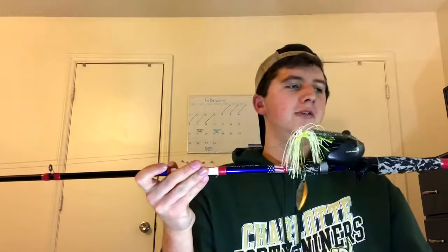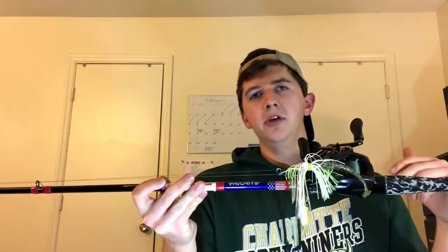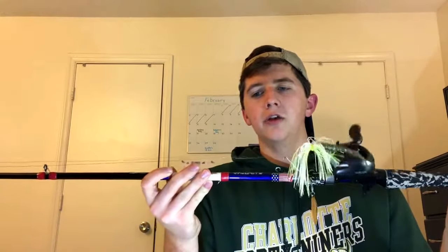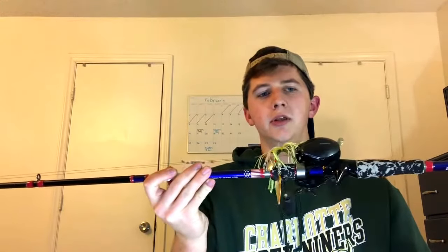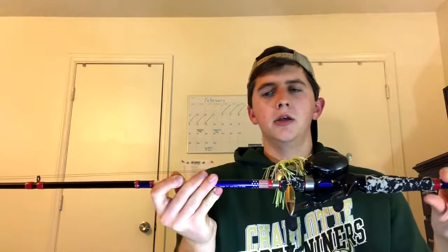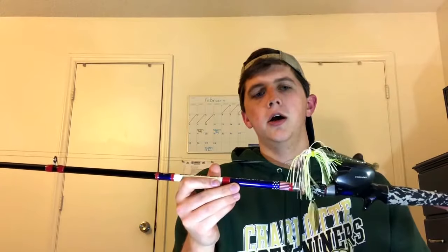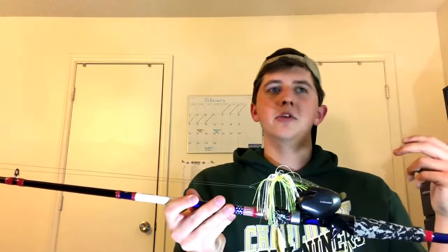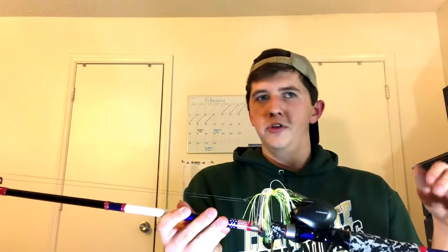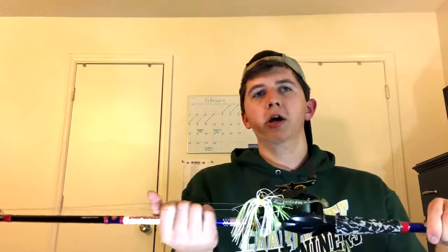The rod I've paired it with is the Favorite Fishing Lunkers TV Edition Defender Series rod — the seven-foot-five medium heavy fast action. So you can really throw some heavy stuff with it, up to about an ounce. It's a really nice rod; I've really enjoyed casting it. I just got it at Christmas and haven't been able to do much fishing yet, but hopefully this weekend me and a buddy will be hitting one of the ponds.